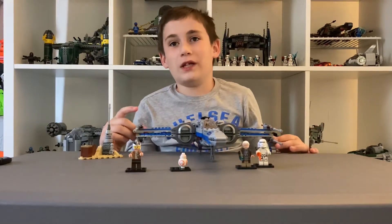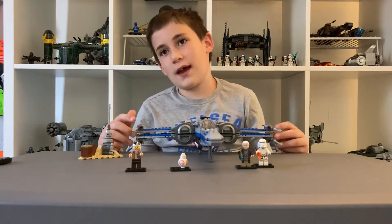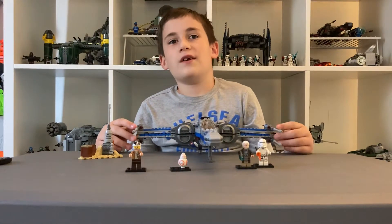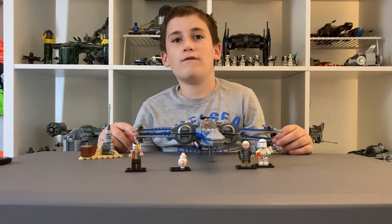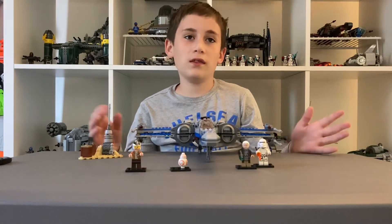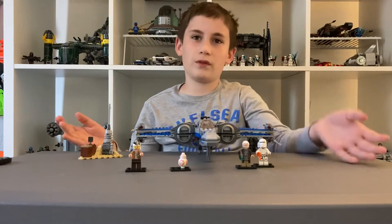Today I have for you the LEGO Star Wars Resistance X-Wing Starfighter. This set number is 75149 and it comes with 740 pieces and the following three minifigures.